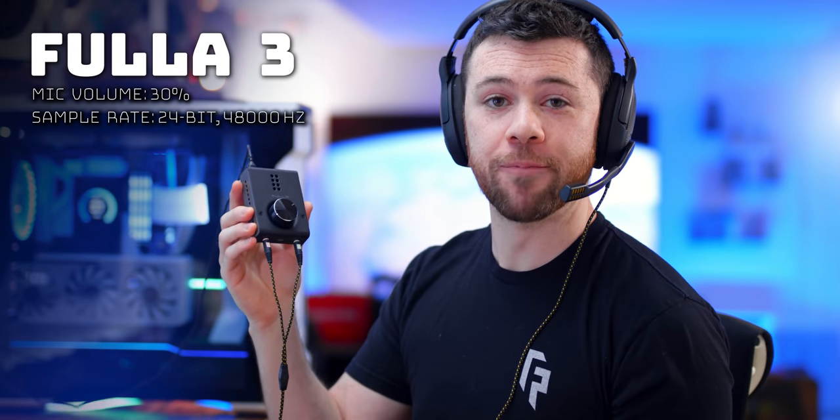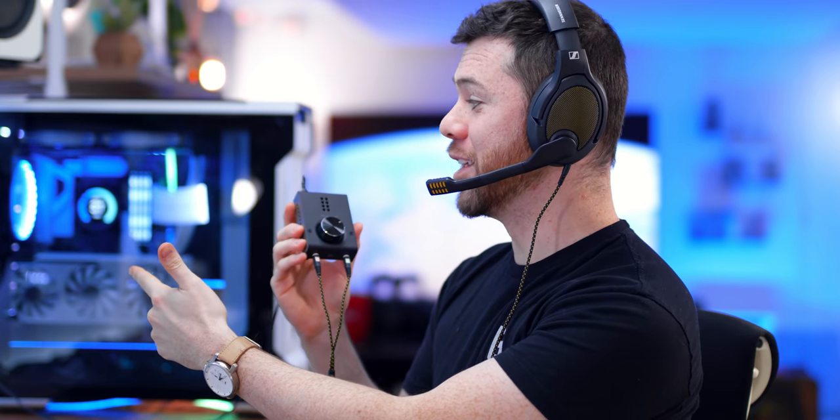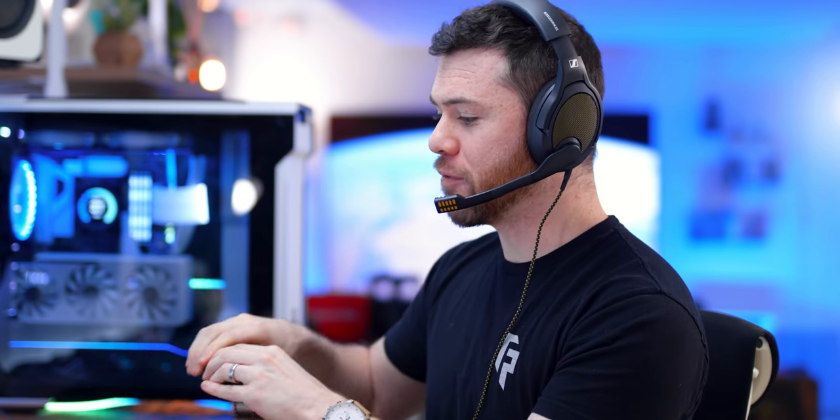Next we have the Shiit Fulla 3. This is a naturally louder amplifier for the microphone — I have it down to 30% volume in my PC sound settings and we're nearly peaking. It does amplify your voice a bit and there's still a good amount of compression, but from what I've heard it does one of the better jobs at maintaining the fullness in your voice without really compressing the overall quality — definitely one of the better ones in terms of mic quality not getting too distorted.